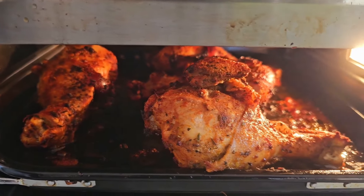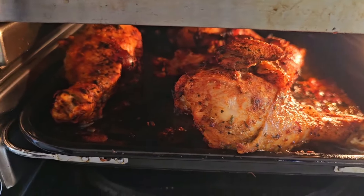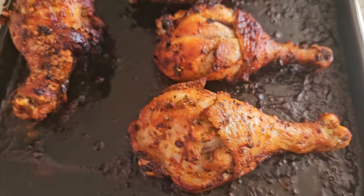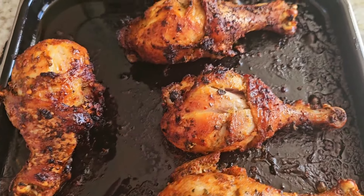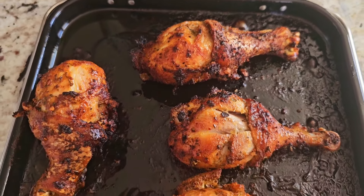Let's take a look at that chicken — smelling good, looking good. Let's pull it out. This could be you guys. The only thing left to do is make a plate — paper towel time.